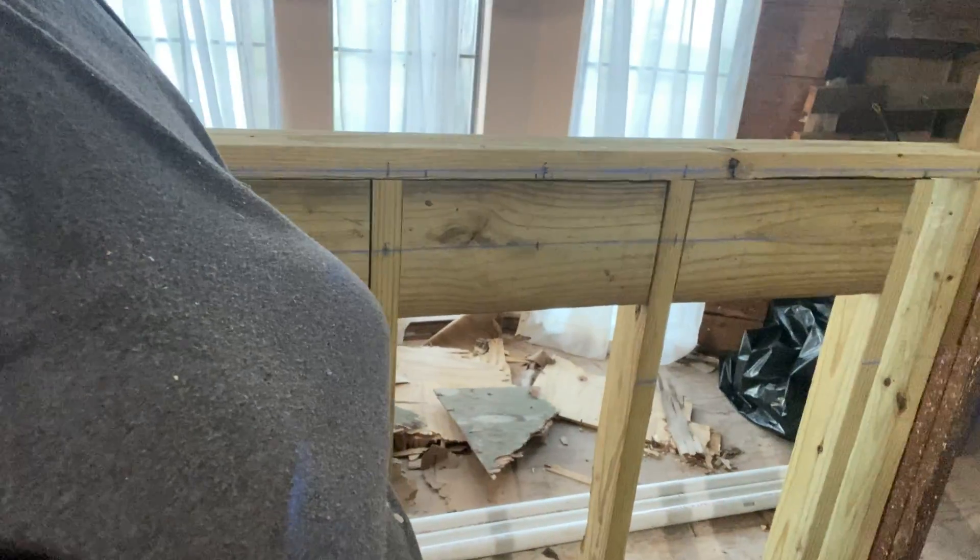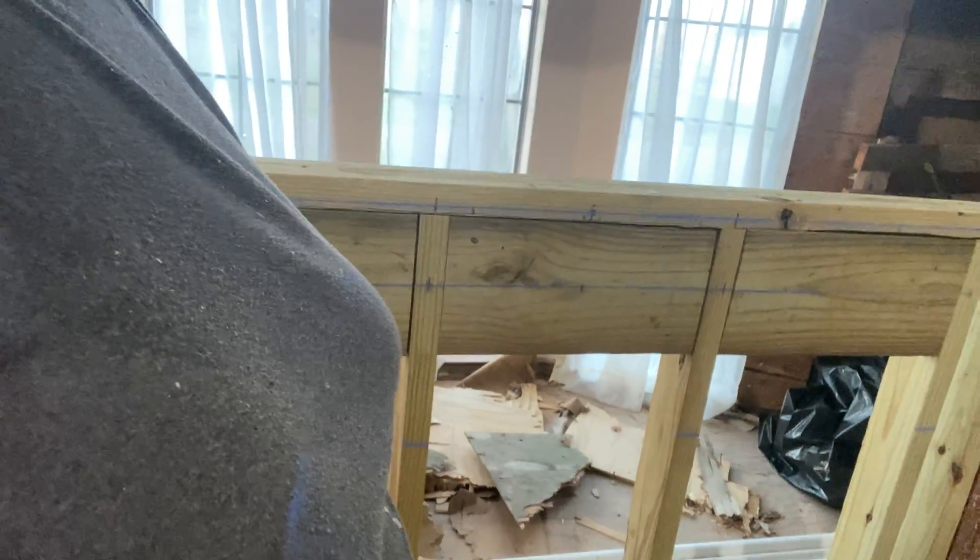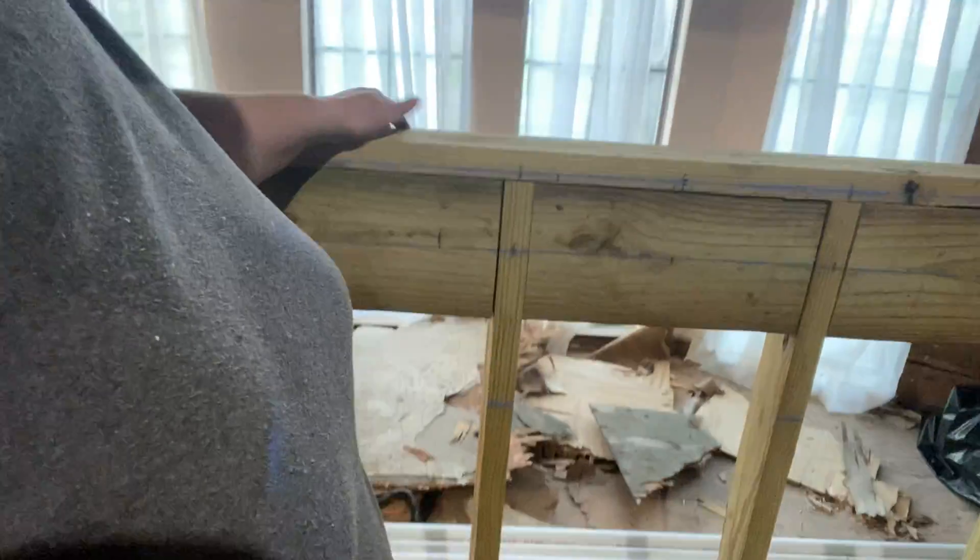Remember, this sink has legs, so the beadboard - while you won't see it up top - will actually be more visible down below. We're not going to have a whole bunch of storage and junk cluttered underneath it, so I'm actually kind of excited about that little peek you'll see down there.